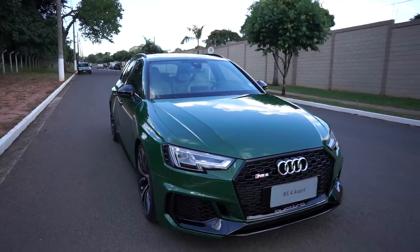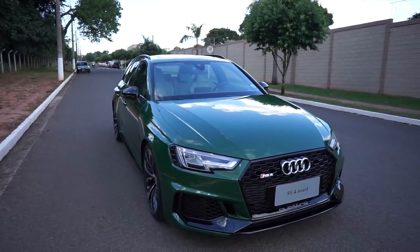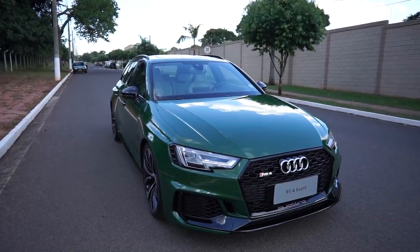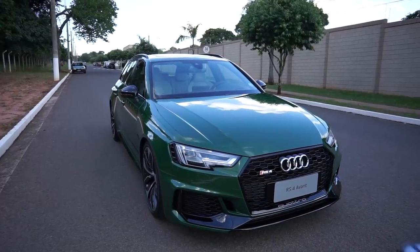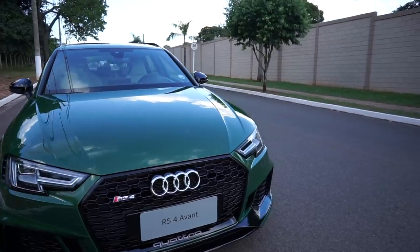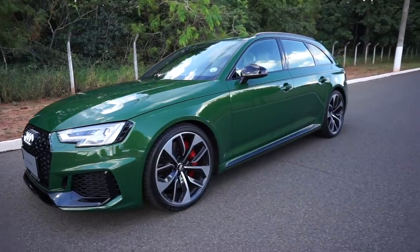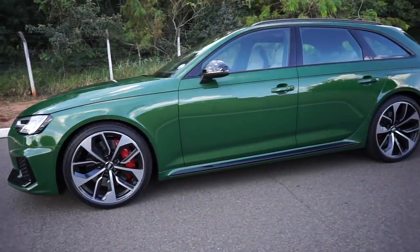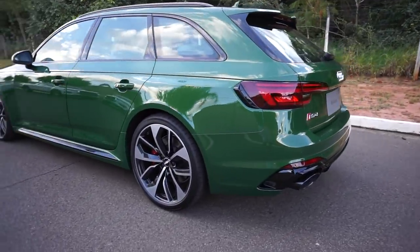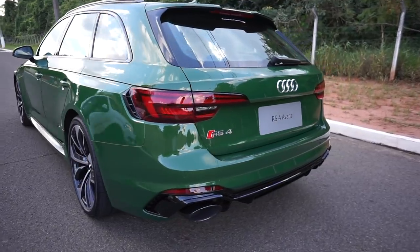Bom, galera, esse aqui é o Audi RS4. Eu estou com a chave do carro aqui na minha mão, conforme eu falei. Vamos abrir o carro e ver como é que é. Eu acho estranho que esse aqui não tenha o LED sequencial. O A5 que a gente pegou da Audi do Brasil tinha o LED Matrix na frente com os LEDs sequenciais. Esse Audi RS4, ainda mais nessa cor verde — bem legal o carro.